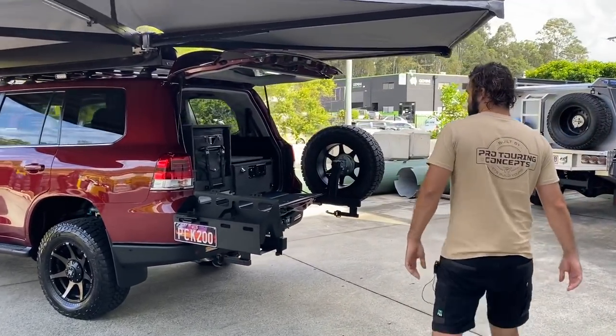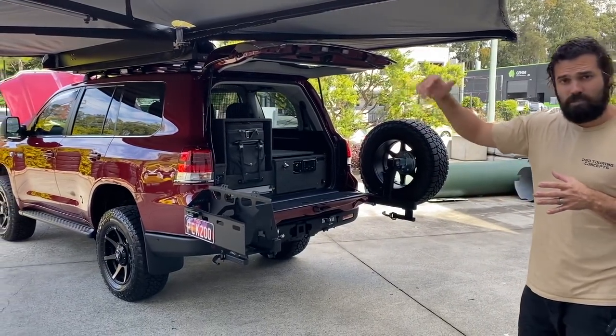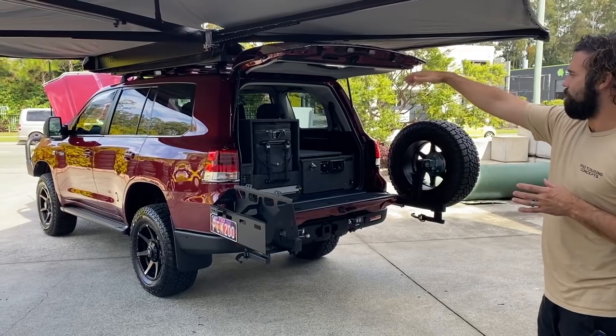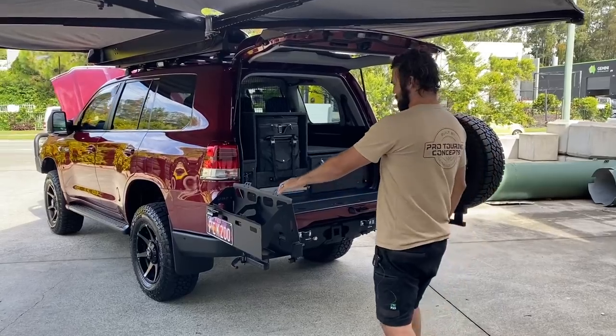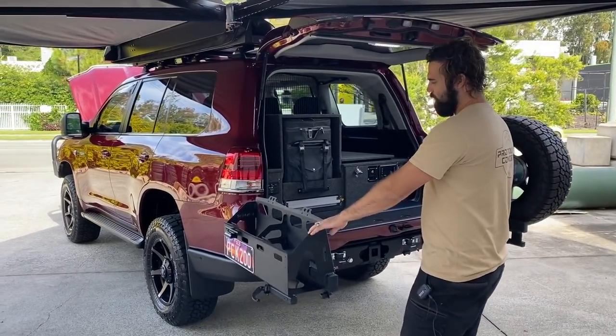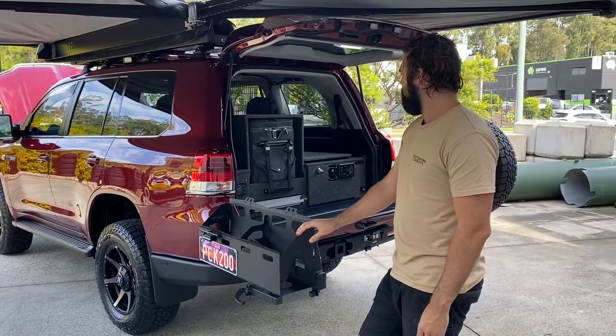On the suspension side that's covered. We then put all the ARB goodies on — we've got the Deluxe Summit bar up front in our Pro Touring powder coat, and we put the Kmart rear bar on this one with a twin jerry holder.